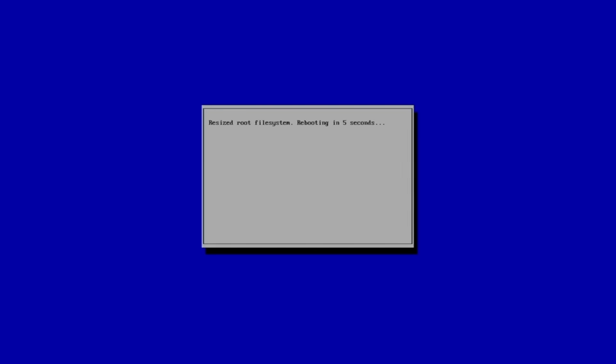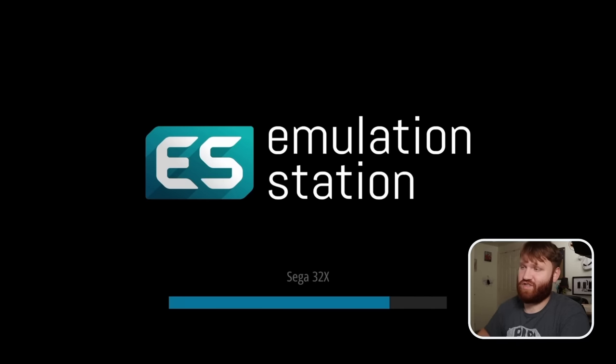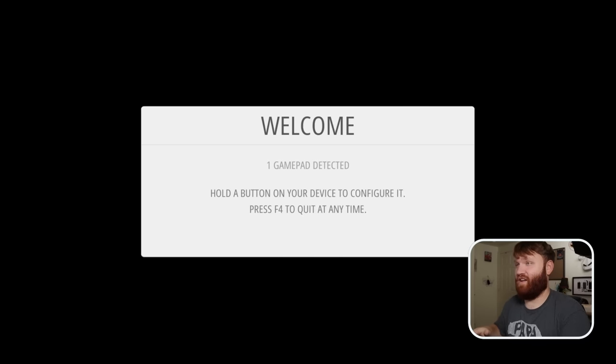Insert the SD card into your Raspberry Pi, then plug in your controller, HDMI, and power. The very first thing on boot is it's going to resize the root file system, which is handy because a normal flash to an SD card doesn't give full access to all available storage. After that, Emulation Station will load up and you'll be welcomed into the system.